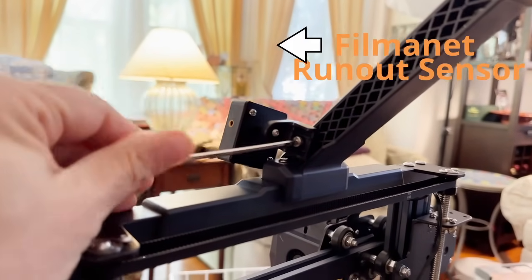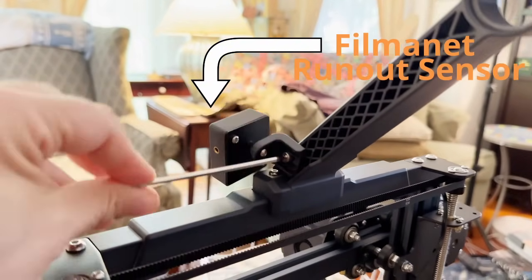The filament run-out sensor is a feature that's often an upgrade on other printers. Run-out sensors will stop a print job when the spool has run out of filament, allowing you to replace the roll instead of just ruining the print. The way the Neptune 3 Pro handles filament is impressive too.